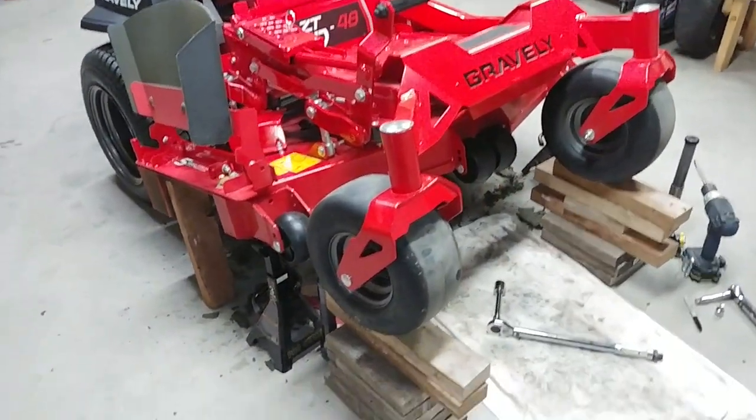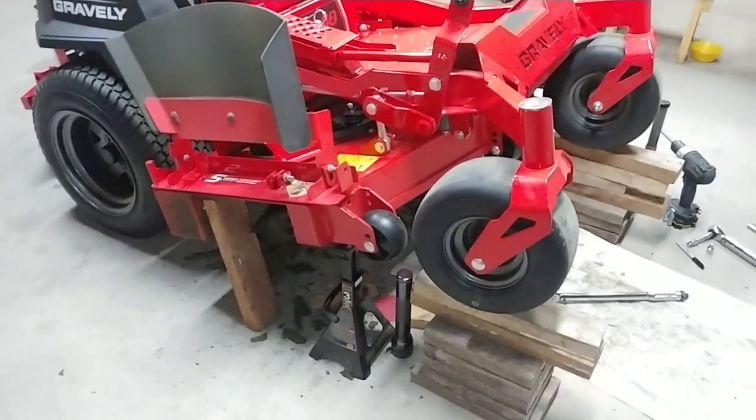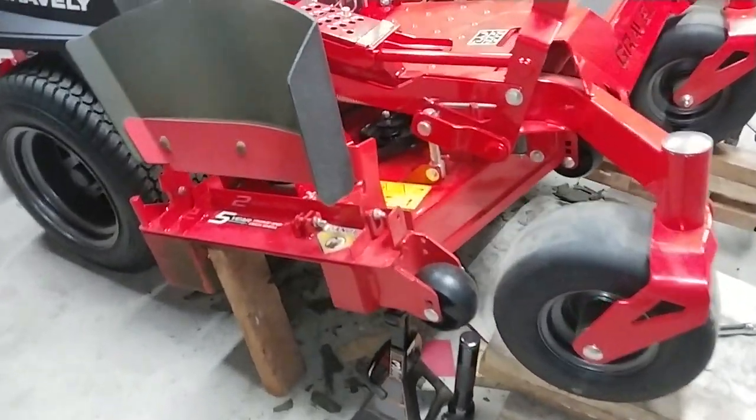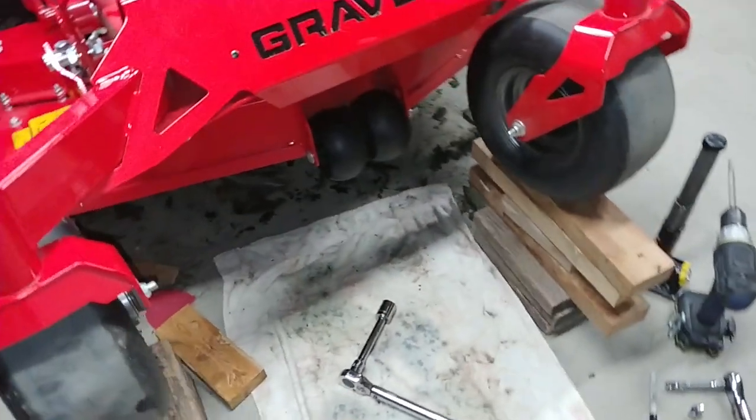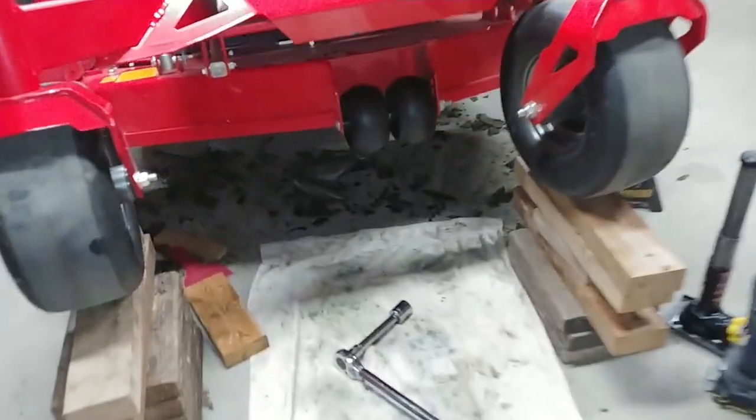A few people mentioned wanting to see more of the deck and under the blades, so just a quick short video. I was actually taking the blades off to sharpen them anyway, so I'll get on here and show you guys what we've got going on.